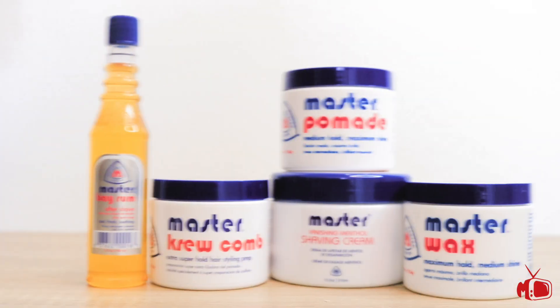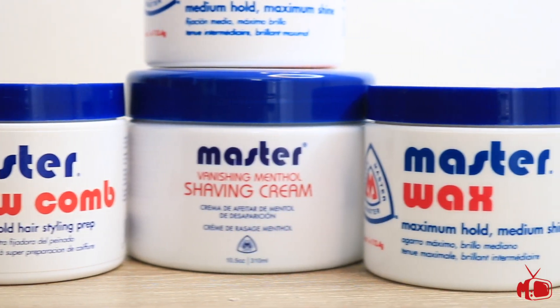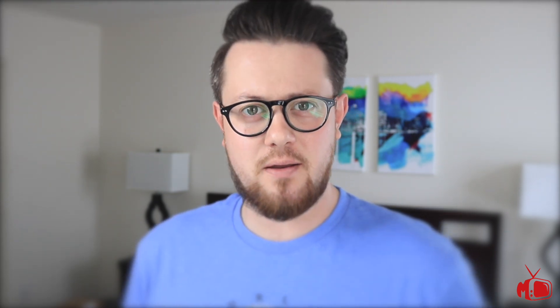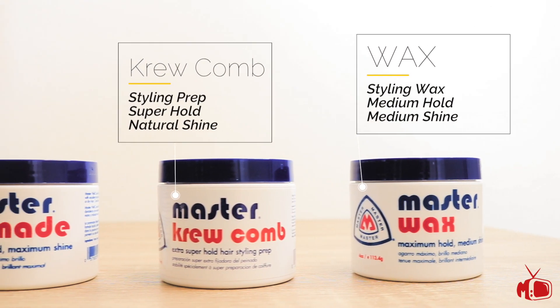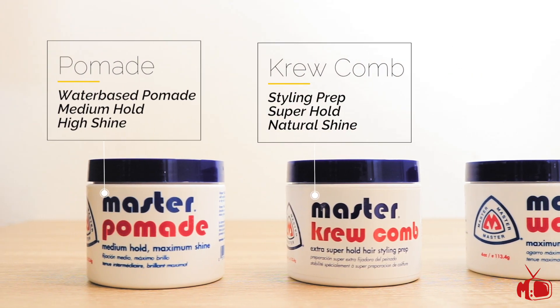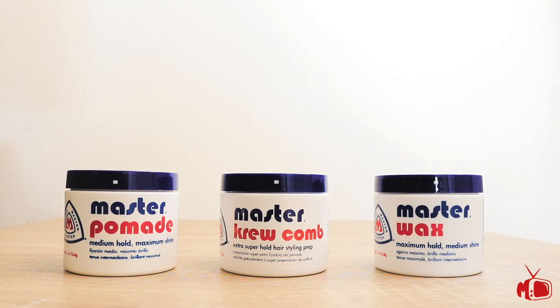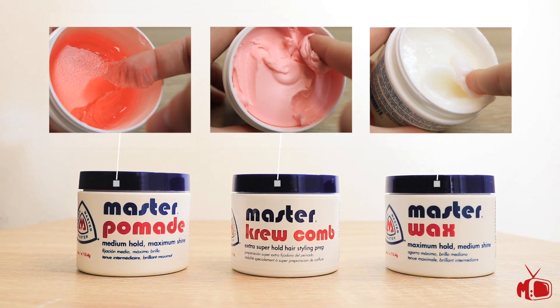Today we're going to be looking at five total products from the Master Well Comb product line — three styling products and two for shaving. For styling, we're going to be looking at their Crew Comb, their Master Wax, and their Master Pomade. The Master Wax is a medium hold, medium shine styling wax, while the Crew Comb is a super hold, natural shine styling prep. Their Master Pomade is a medium hold, medium shine water-based. Looking inside the jar, the Pomade and the Wax are familiar to the channel.